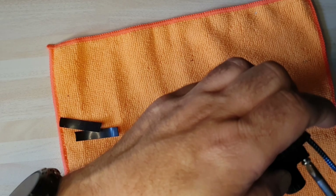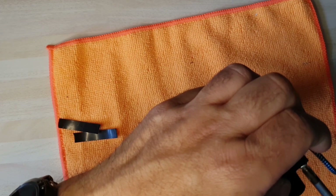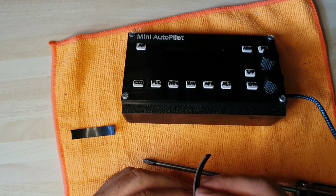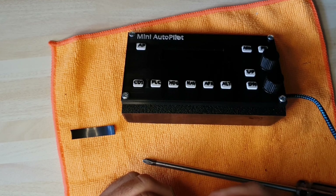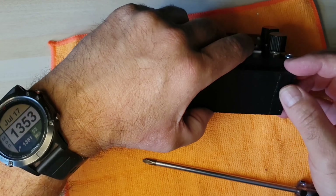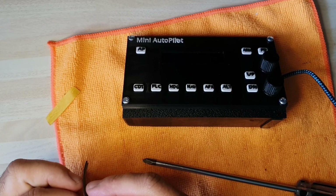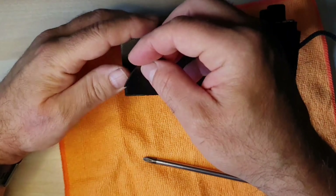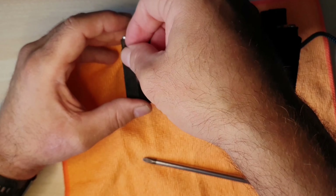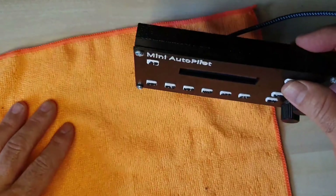All the 3D STL files are available to download if you want to make your own — print it out, or if you know anybody with a printer, get them to print it. There we have it — just got the two little rubber feet to stick on the bottom, which gives it a bit of resistance when you push the buttons.